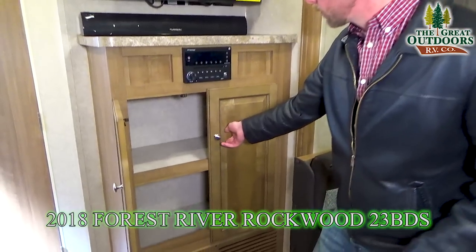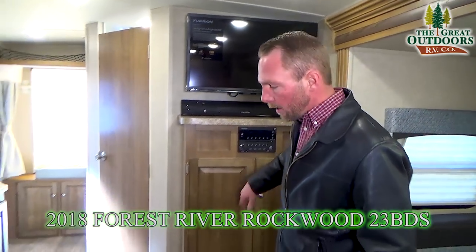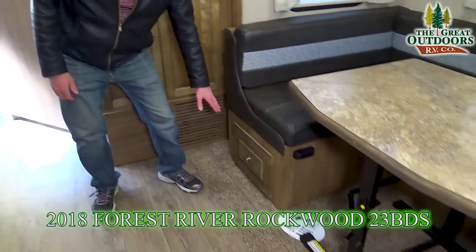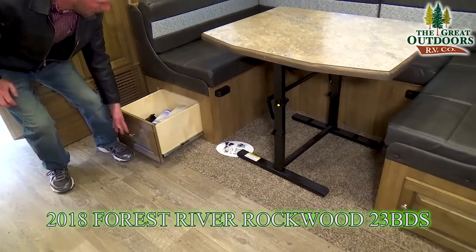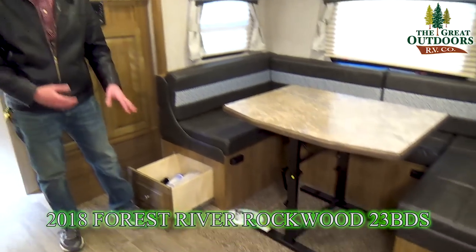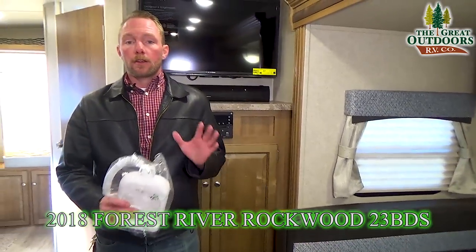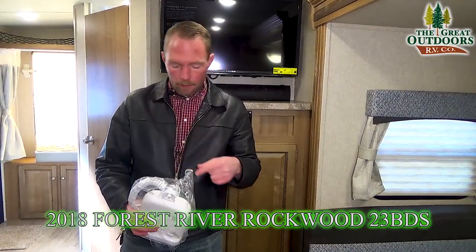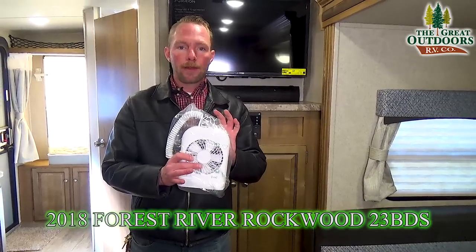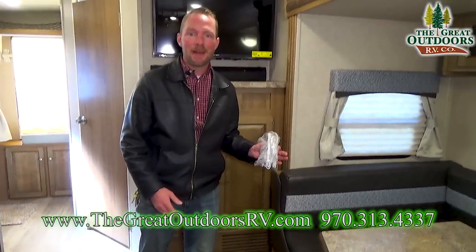Down below you've got some great storage, and below your dinette there's a big storage drawer on one side, and a door on the other so you can get to taller items that wouldn't fit in the drawer. The hybrid bed on the back also comes with a hanging fan light and a heated mattress — even if it's a little chilly outside, crank up that heated mattress and you'll be nice and cozy in your Rockwood Roo.